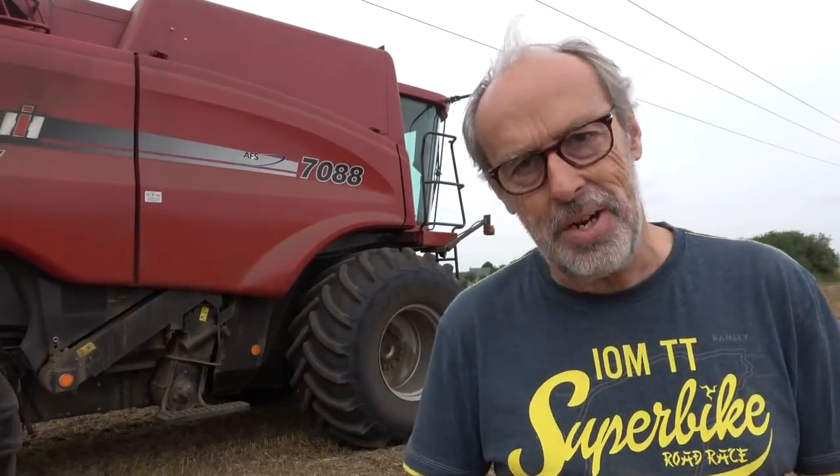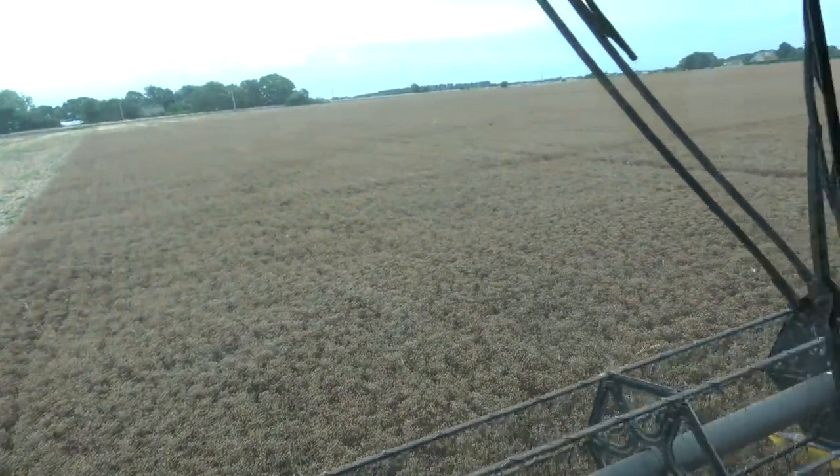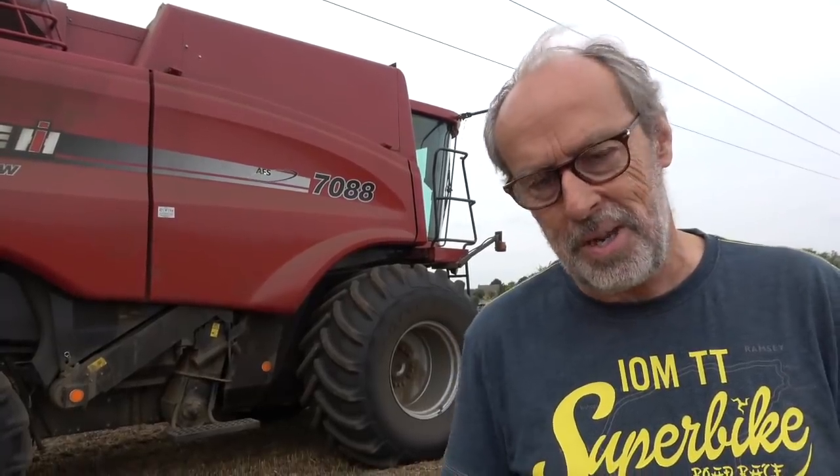The downside of linseed is it didn't yield very well and we used to plant it in the spring. This is a new variety of winter linseed, planted in September, and it seems to do pretty well — this is our third year with it. The only downside is it's a bit of an issue to combine. This combine will do 30-40 acres a day on normal crops, but with linseed it struggles along at about 20 acres a day.